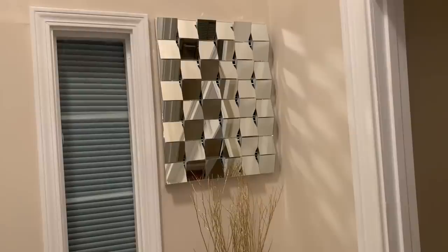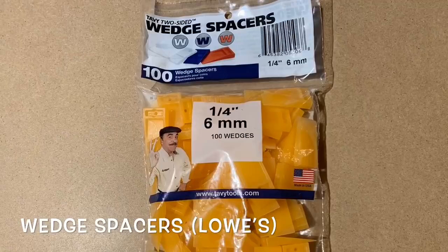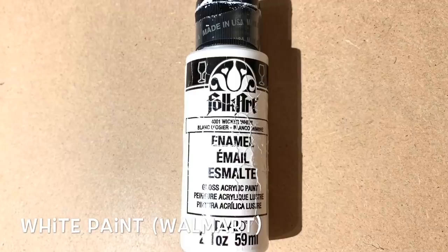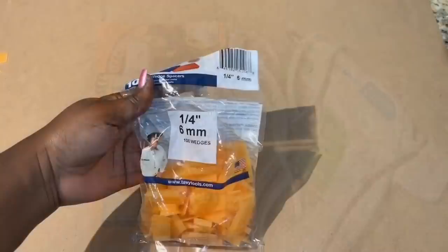Here are the items that I used for this project. I'll leave a complete list of everything down in the description box.